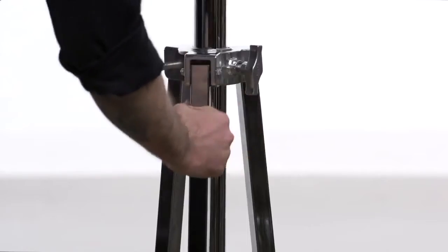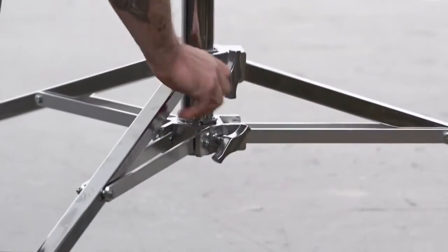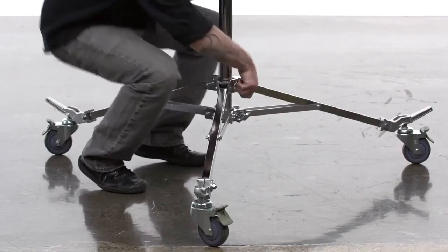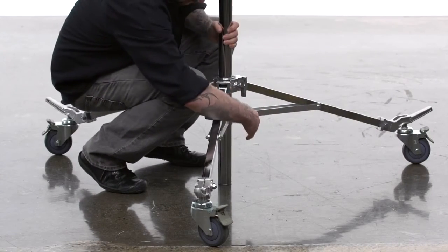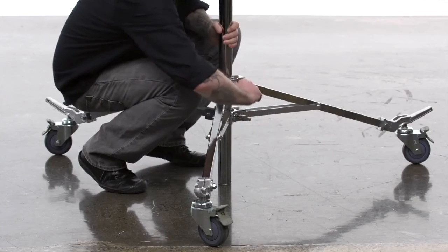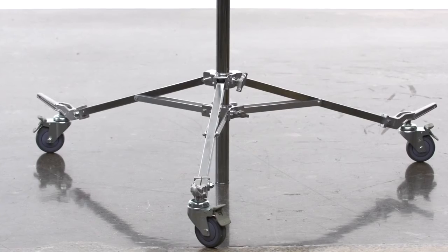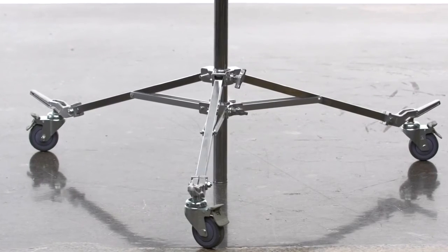To open the stand, turn the top knob counter-clockwise. Spread the legs until the braces are parallel to the floor. By loosening both knobs, you can lower the main riser section until it makes a fourth point of contact with the ground. This not only lowers your center of gravity, but provides more stability for heavy loads or windy situations.